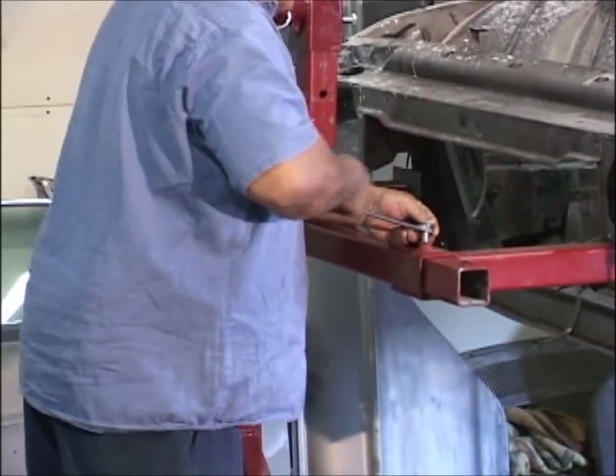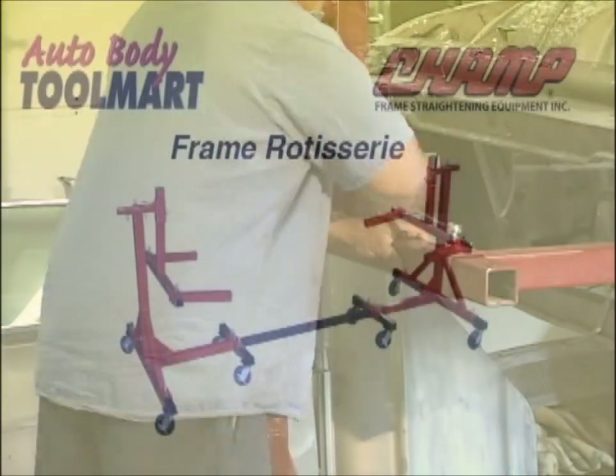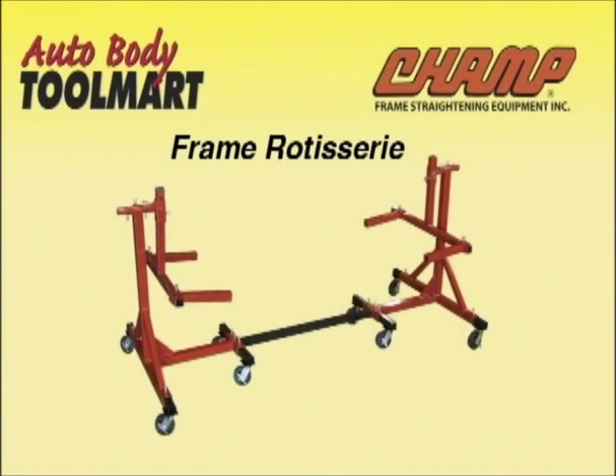The adjustable mounting brackets allows for mounting all types of frames. The CHAMP Frame Rotisserie also works for truck beds and cabs.